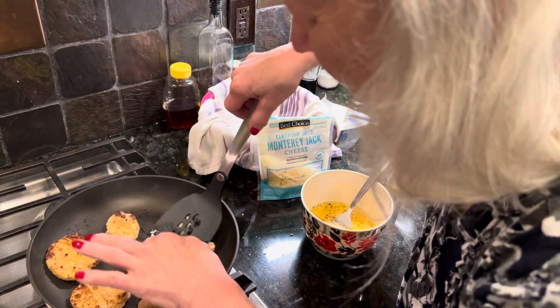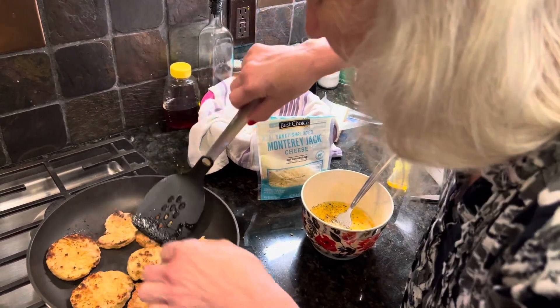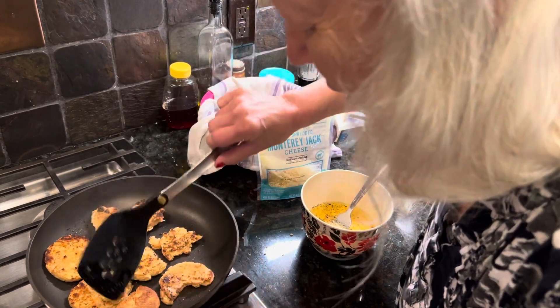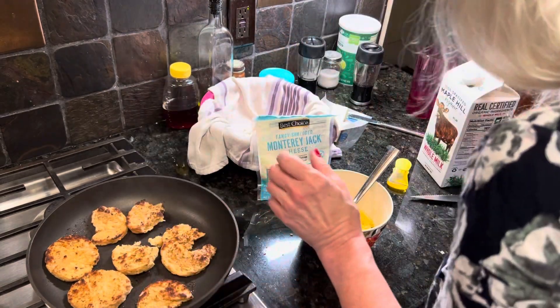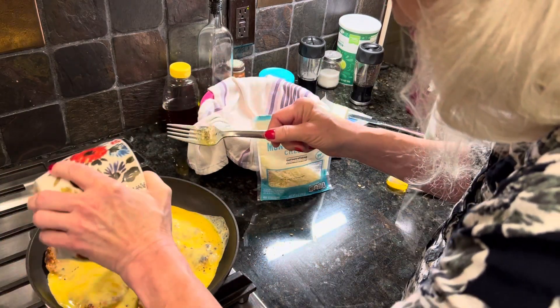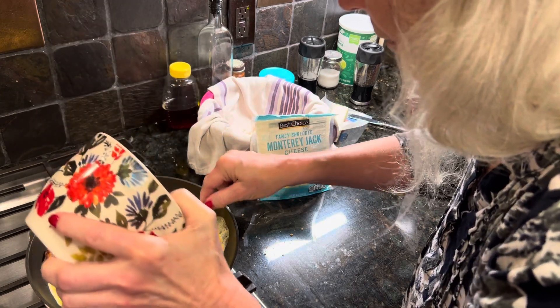See, they're brown. I'm going to turn the fire down — I don't need it so hot anymore. Now I'm going to pour this egg mixture over top of these biscuits. That one almost didn't get any, but it's okay.